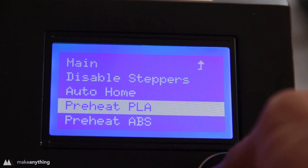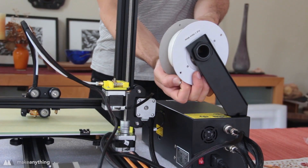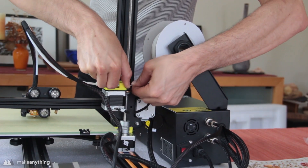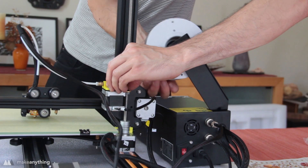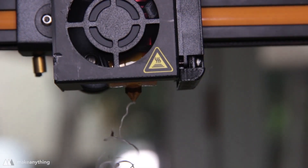Alright, we're almost there — just hit preheat PLA to get that nozzle nice and hot, then slip on the provided spool of PLA and feed the filament through this tube on the side. I'll just keep pushing it through until the plastic is coming cleanly out of the nozzle.